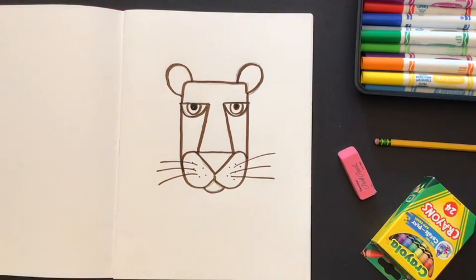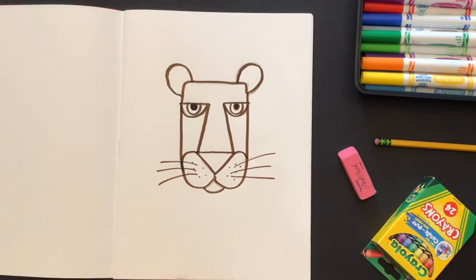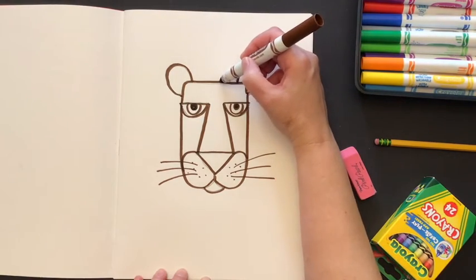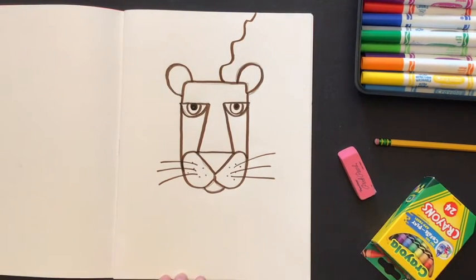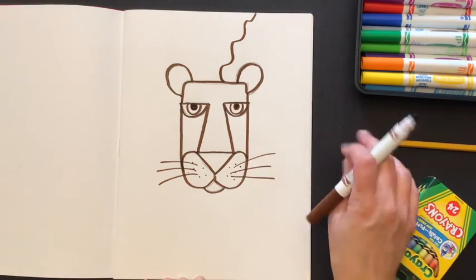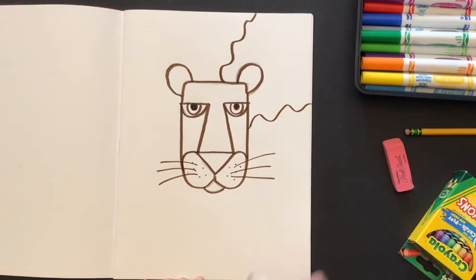Now we're going to start working on the lion's mane. We're going to use all those different kinds of lines you know to create the hair that goes all the way around the lion's head. I'm going to start with a curvy, swervy line — starting from the head and going all the way out to the edge of the paper. If I do one curvy swervy line, I want to make sure I do a couple more, maybe one on each side of the head.